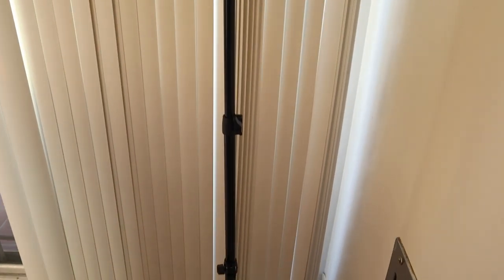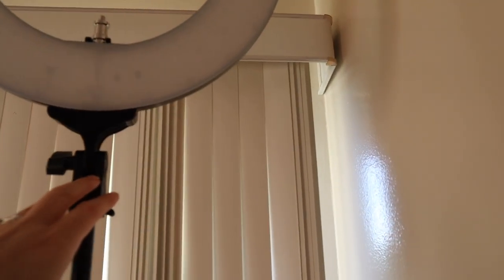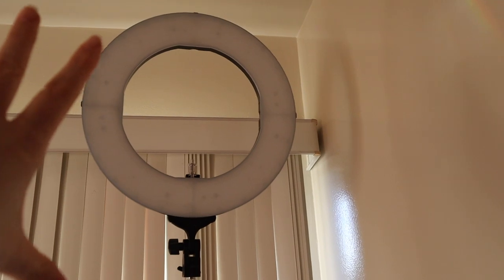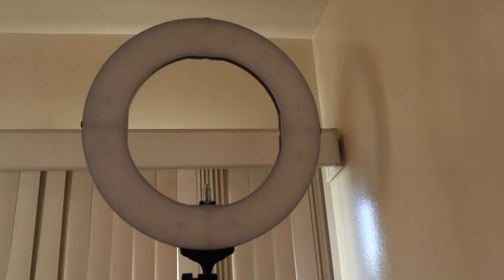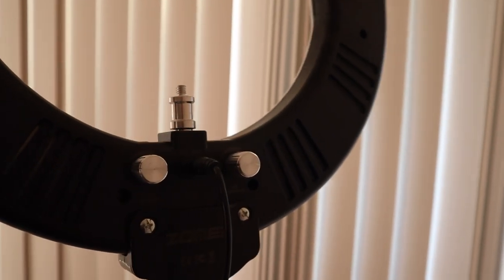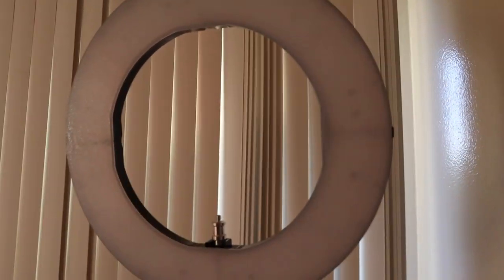I went ahead and assembled the ring light and it gets really, really tall. At its tallest it's about five feet ten inches, so the ring light itself is up at six feet and higher. I'm going to plug it in and show you the different lighting settings. You just plug in the power supply right here and here are the knobs to control the lighting. There it is — it's turning on and it gets brighter and brighter. It gets very bright.